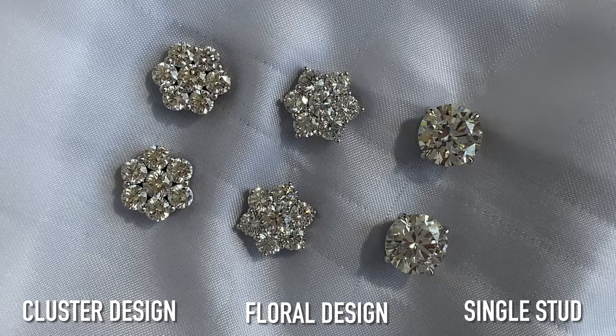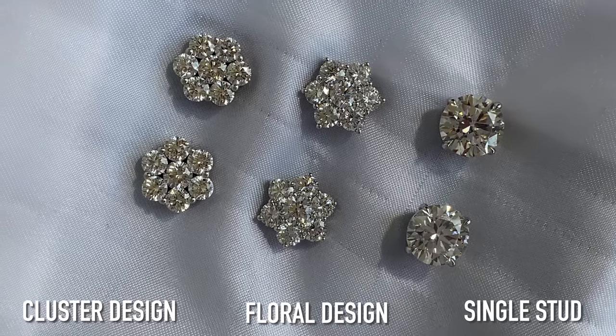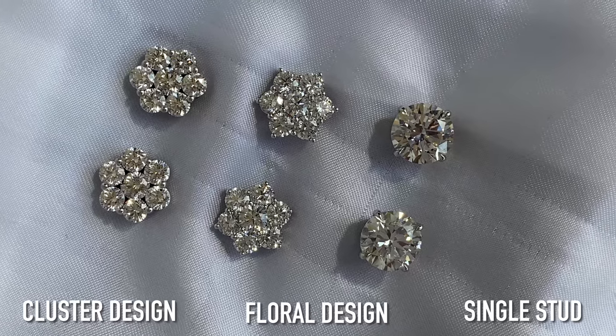That's why I love these studs — you can wear them so many different ways. On days you want color, you can even get gemstone jackets: blue sapphire, rubies, green emerald, tourmalines — you name it. If you want a classic pair of studs that gives you the versatility of everything and a bigger look, these floral designs are just amazing. They give you so much coverage on the ear.